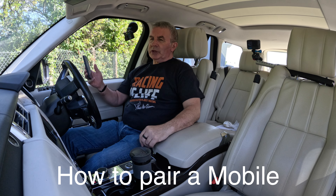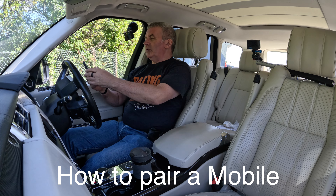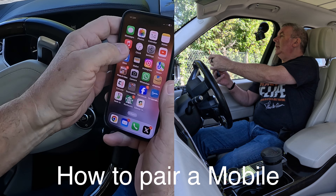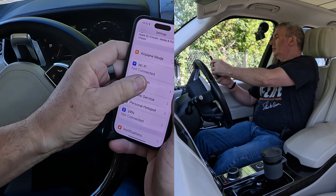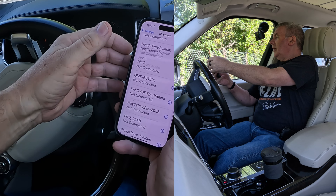I'll show you how to pair a mobile to the Bluetooth audio system in this 2015 Range Rover Vogue SE. First of all, go to Bluetooth and switch Bluetooth on.